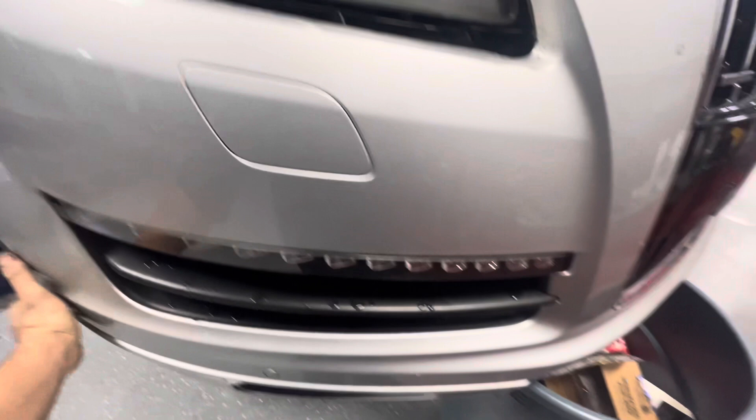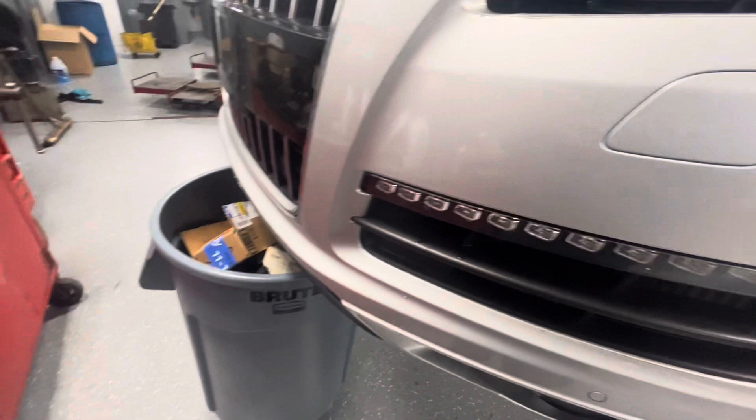All that stuff out of the way, the front end is pretty much loose. So you're going to just kind of put something underneath it like this — I just have a garbage can under here — and pull it off like this, let it rest there. That way you can get it away far enough where you can unplug things.